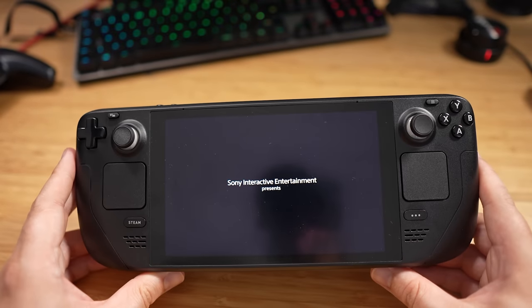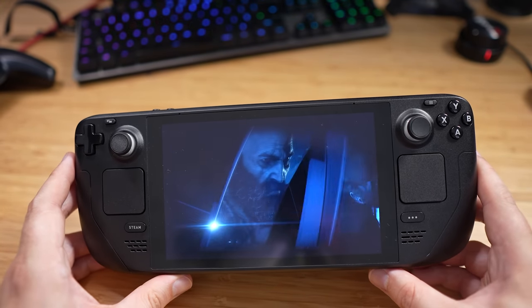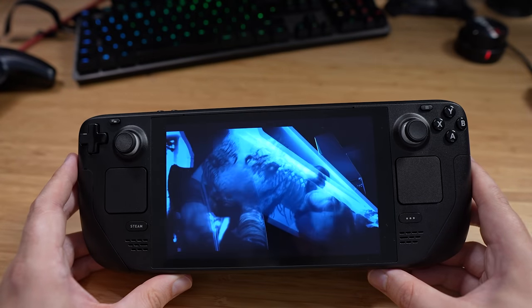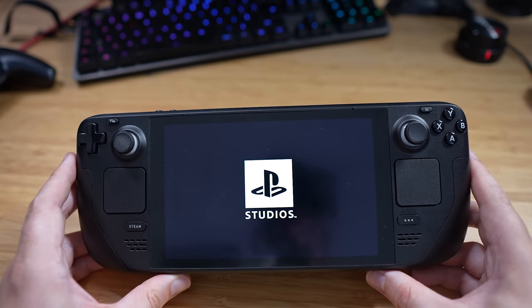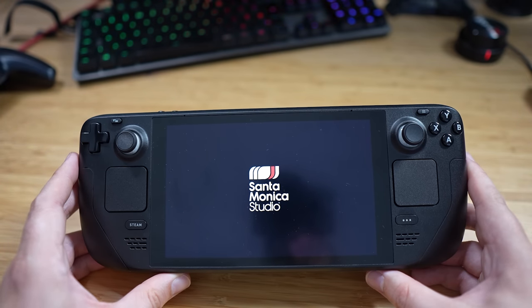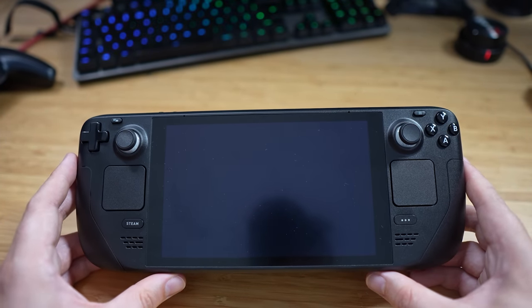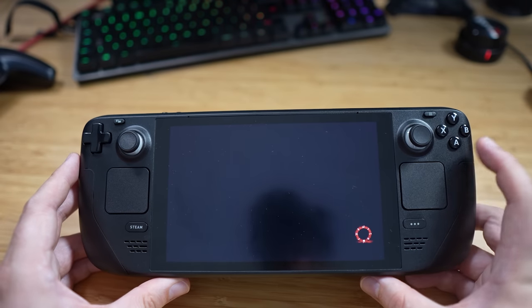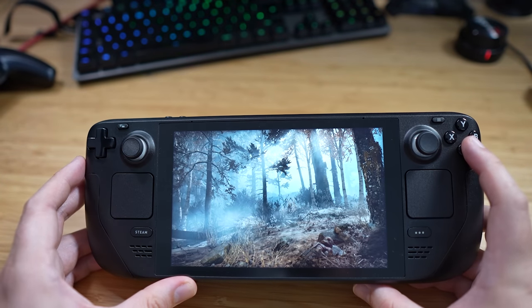What it does absolutely ruin is the battery. Even seeing that PlayStation Studios logo is mad, because now every Xbox game comes out on Steam, every PlayStation game comes out on Steam, EA releases all their games on Steam — this is a very cool device to own right now.